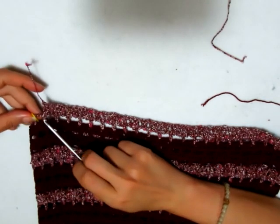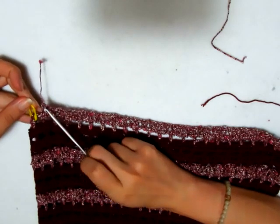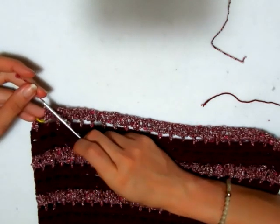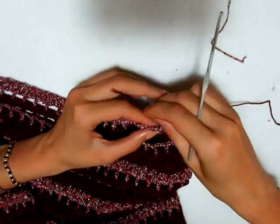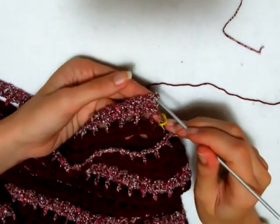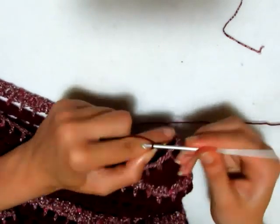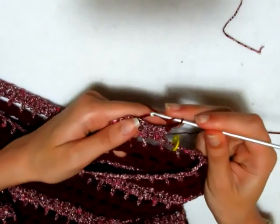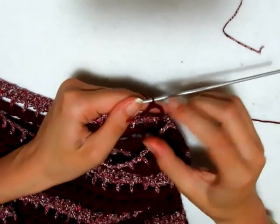Ho terminato il primo giro. Mi sono fermata dove ho la maglia alta prima del marcatore. Devo ricominciare il motivo e cambiare il colore. Questa volta sono dovuta andare per forza a spezzare il filo. Giro il lavoro e vado a fare di nuovo il mio primo giro: mi aggancio dove ho la maglia alta, vado a fare le mie 3 catenelle che sono la mia prima maglia alta, 2 catenelle di separazione, salto 2 catenelle, entro nella terza e vado a fare una maglia alta.